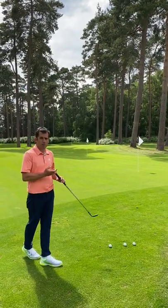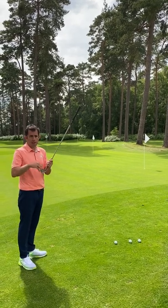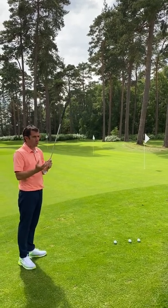Something I think has become a dying art in short game is actually using different lofts to get the ball speed altering and get the ball running out more. Everyone seems to chip with the same club these days.